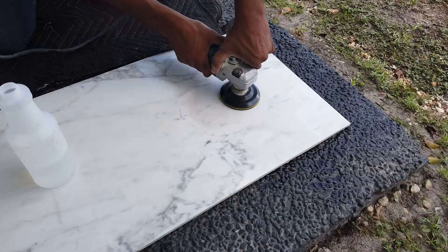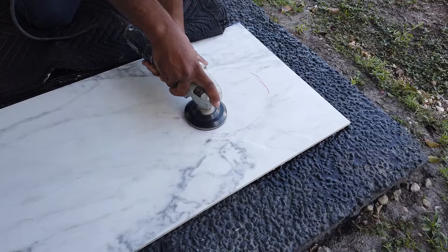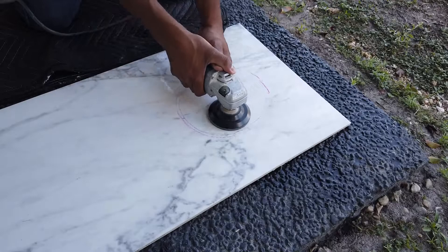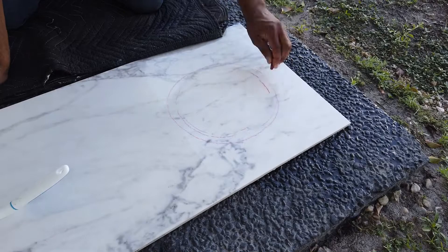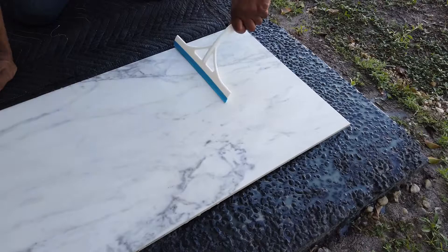As I go up in diamond grit I gradually open up my work area. I started with a 150 copper resin diamond to remove that deep scratch, then from there I went 200, 400, 800, 1500. I was going to do 3,000 but I can't find my 3,000, so I just took it up to 1,500.